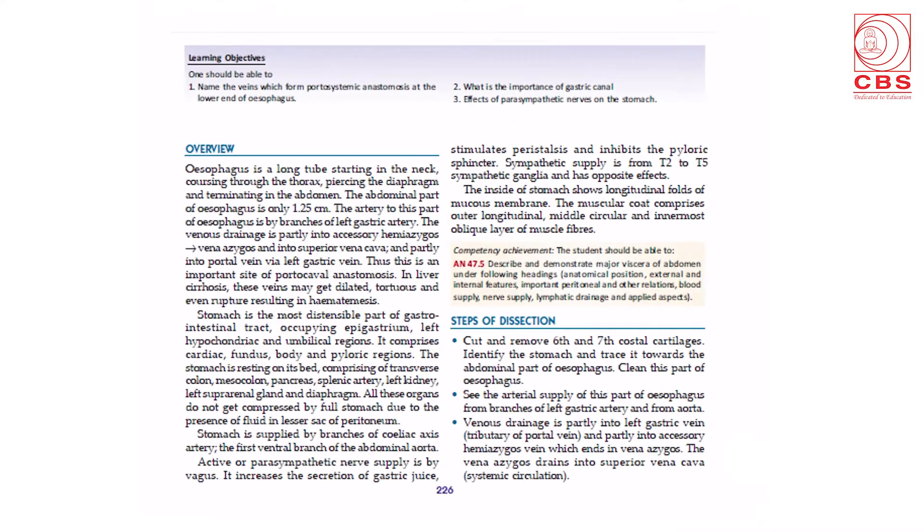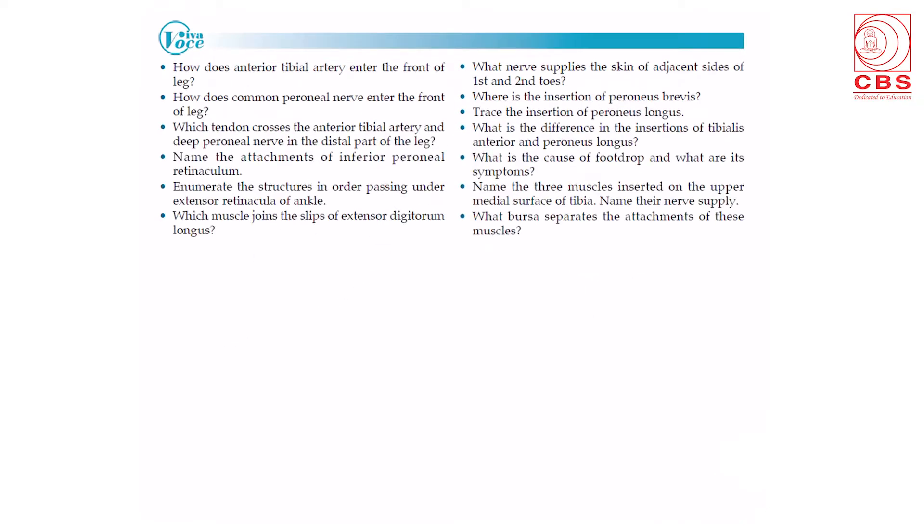Each chapter begins with a learning objective, an overview giving a broad outlook of the text, competency achievements, and the steps of dissection in simple language including diagrams. At the end of each chapter there are Viva Voce questions. These questions can be answered if one has read the dissector, done the dissection, and read the textbook of human anatomy by B.D. Chorasia.